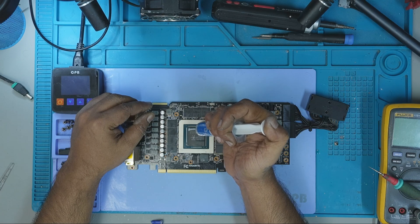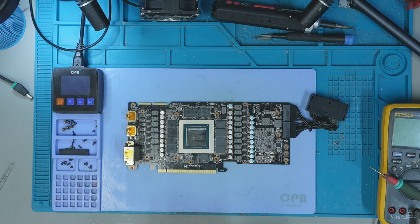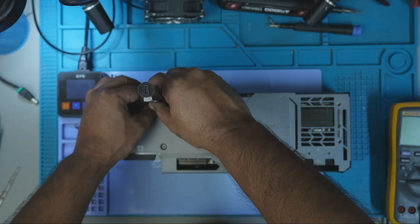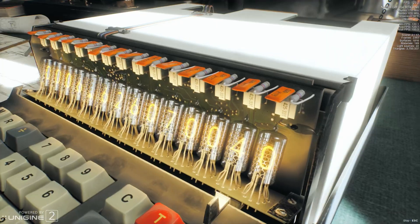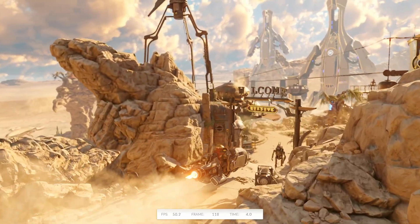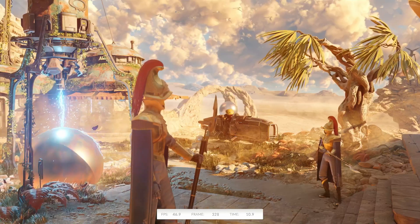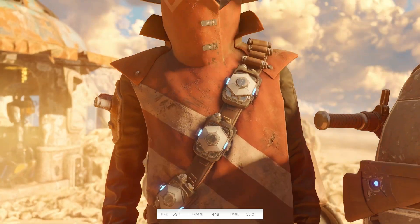After confirming the GPU was displaying correctly, I powered off the test bench and began reassembly. I applied fresh thermal paste, reinstalled the cooler, and fully assembled the card for a full stress test. I ran it through Furmark, Superposition, and Nomad to check thermal stability and performance. The tests completed successfully without any crashes, artifacts, or overheating. This repair was complete — and this RTX 3090 was officially back in action.